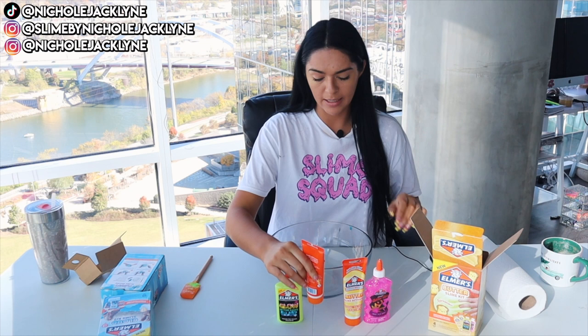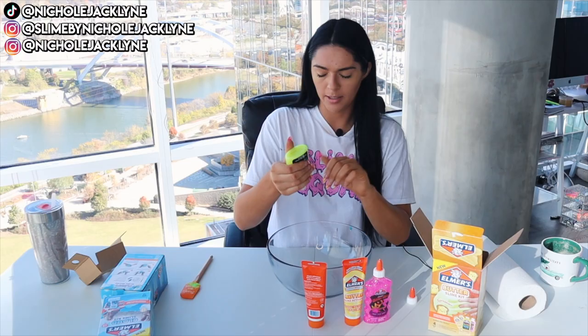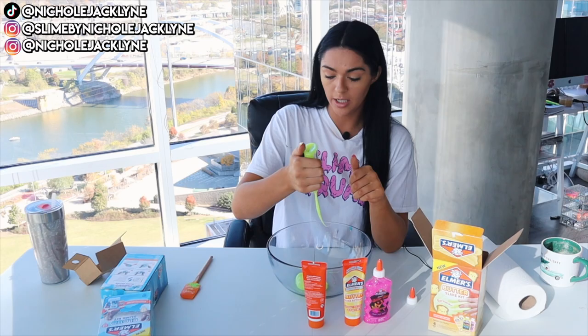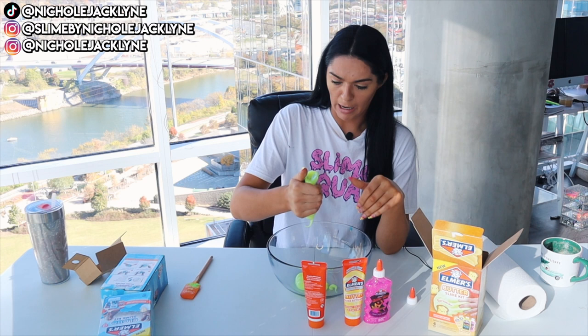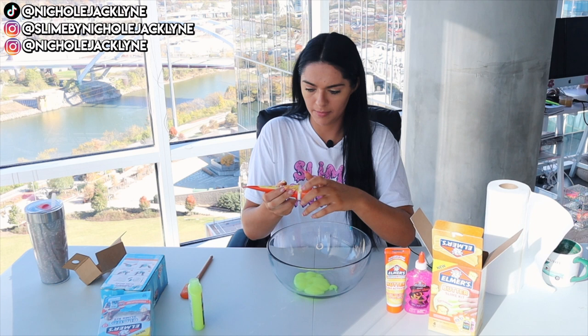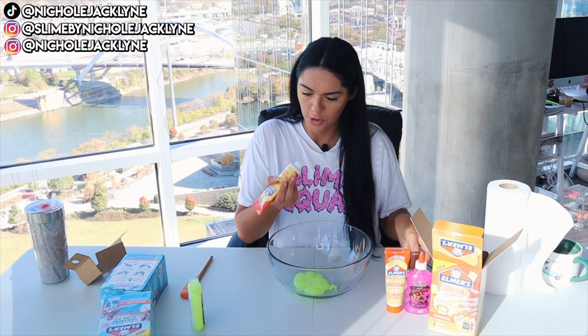I'm just so curious what these are — let's get this started. I'm going to add in the glow-in-the-dark glue and see how it works. The color is literally so gorgeous! It's a little hard to get the glue out of the bottles, so I'm kind of just letting it fall out. Just like a little tube — very interesting, there's like no smell to it.